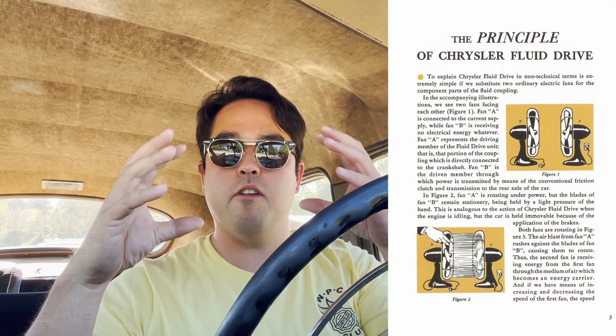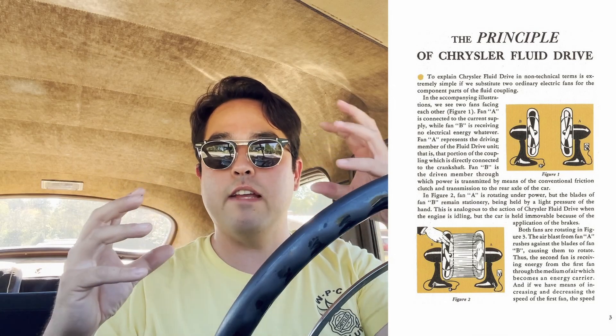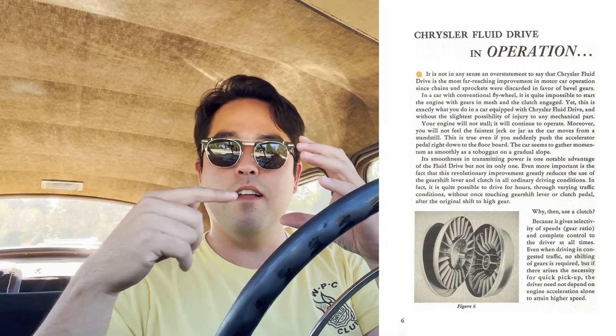Now the difference is on the DeSoto, Dodge, and Chrysler cars, the fluid coupling was not a torque converter — there was no torque multiplication. The owner's manual even has a description on how this works. They describe it in layman's terms: if you plug in an electric fan while it's facing another electric fan, as this fan turns it'll make the blades of that fan turn even though that one is not powered. So that's how fluid drive works — other than the fact that it's using fluid, hence fluid drive. As this vane is turning, the fluid spinning around makes the other one turn, which then puts power to the transmission to the rear wheels.